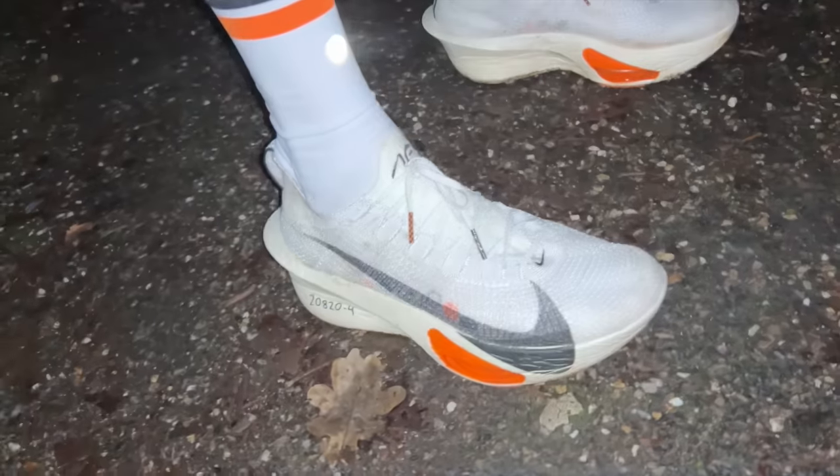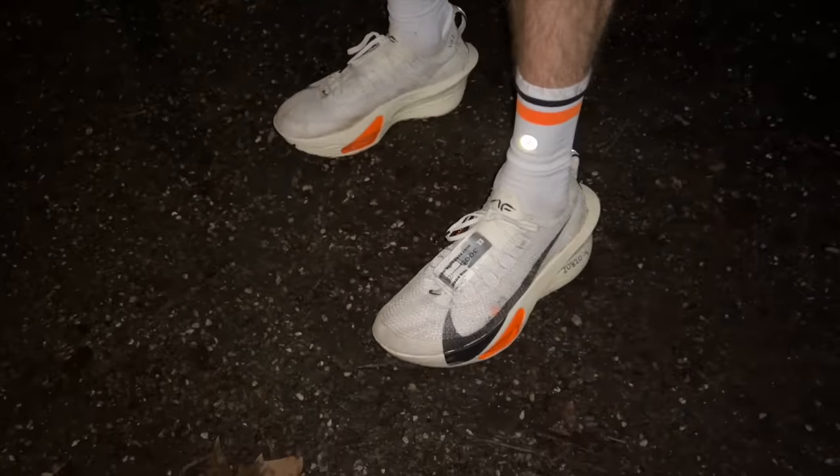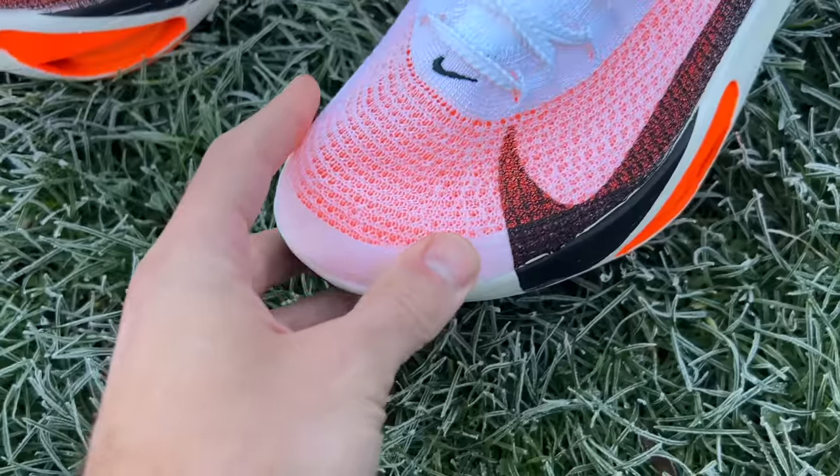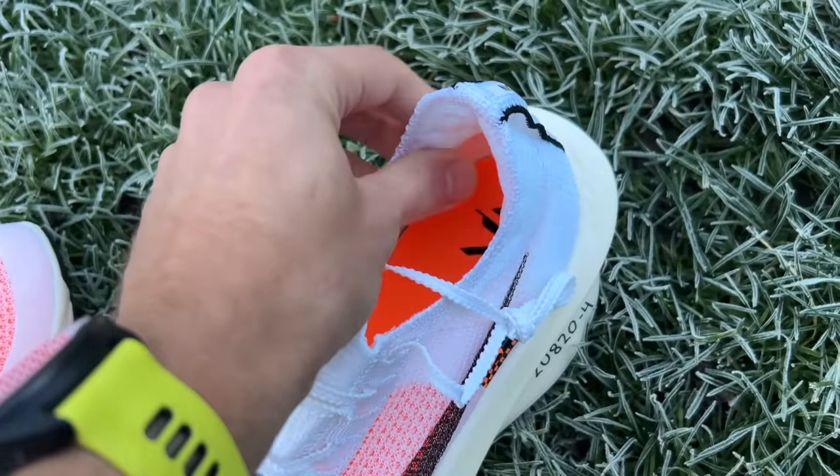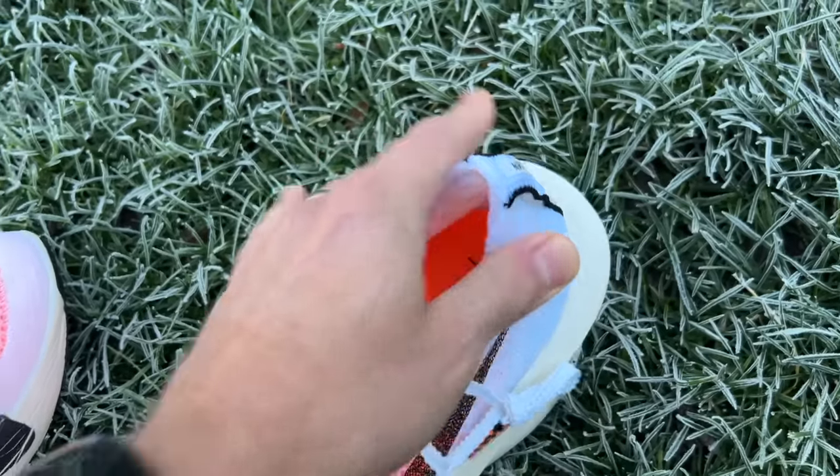Nike says they've redesigned the fit to create less irritation around the arch, which was a problem for some runners with previous models. This wasn't a problem I've had personally, and I've certainly had no arch irritation here. The shoe features an Atom Knit 3.0 upper with new integrated eyelets on the laces and a tweaked fit overall.